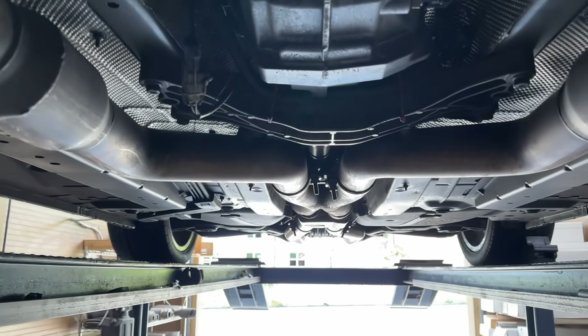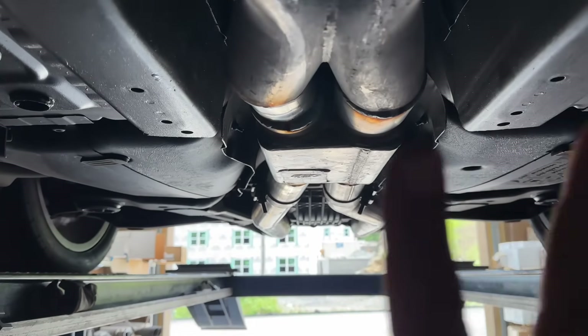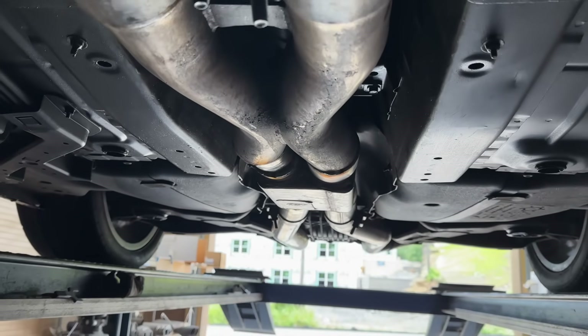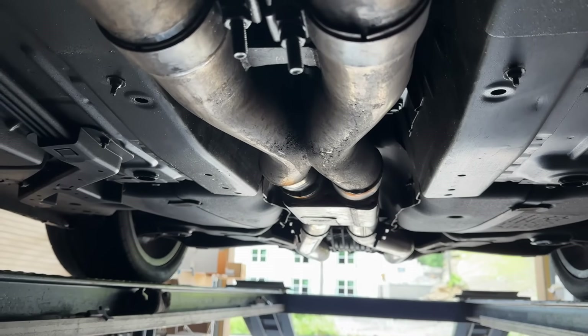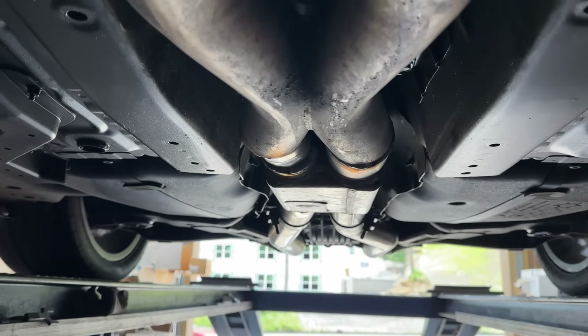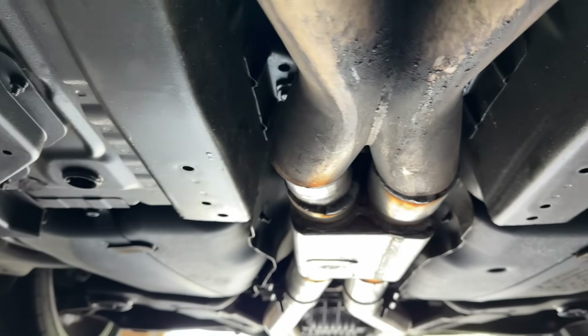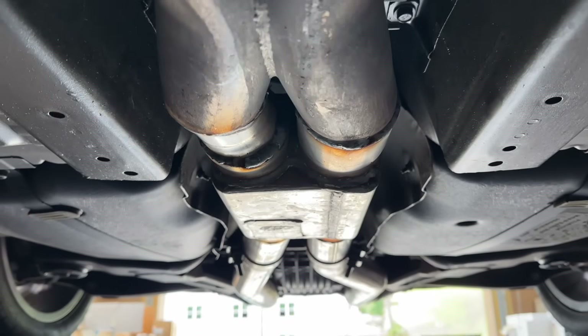Then it's got a full 3-inch system with an X-pipe. So they went to another muffler shop because it was straight through and they told him, 'Oh we can't install it, it won't fit — we have to caulk it to make it fit.' And he's like, 'I just dropped my car, I know where to go.' So he brought it to us and we added elbows on each side and made it fit for him.